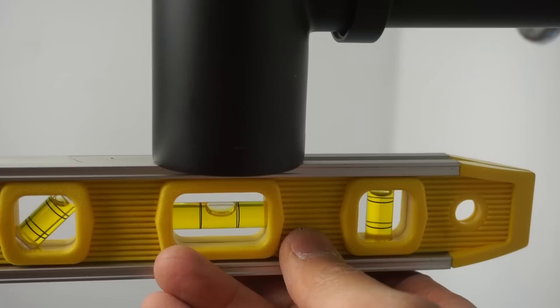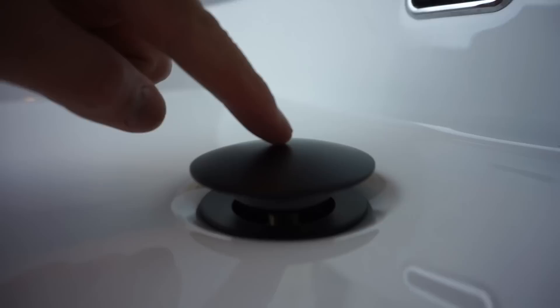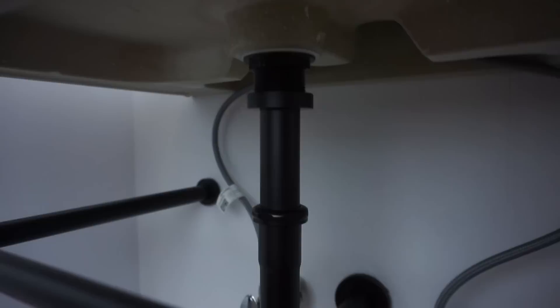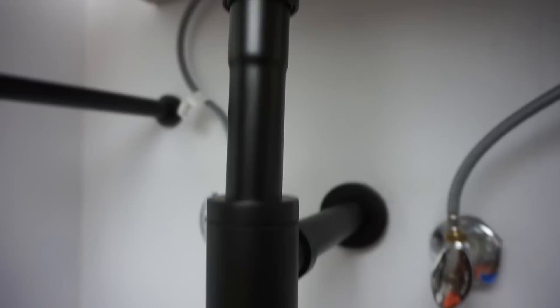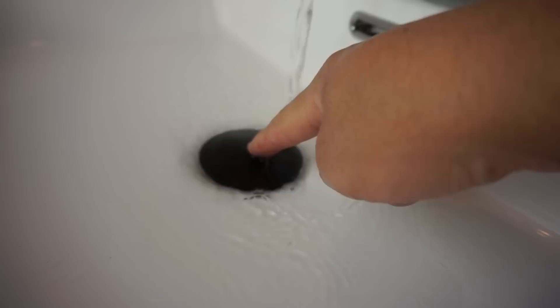Once everything is leveled, tighten the nut. Double-check that it's centered with the level. Now take the drain cap and screw it right on — I love this pop-on feature, it's very clean. Let's test that everything is tight and there are no leaks. Turn on the faucet and while it's running, check underneath for any leaks. No leaks — using that putty makes a big difference. Everything is nice and aligned, leveled, and perfect.